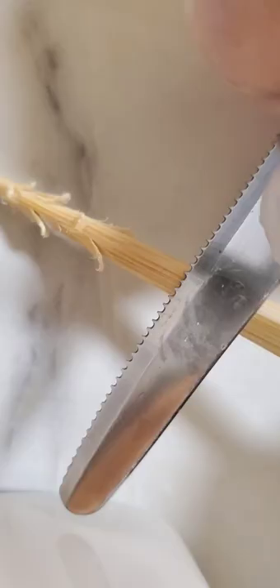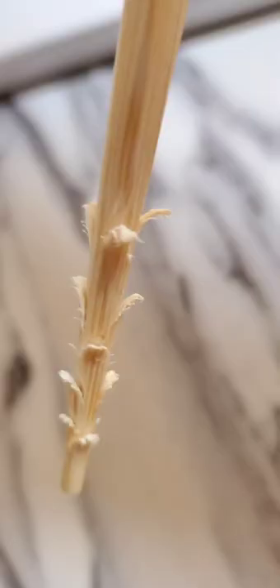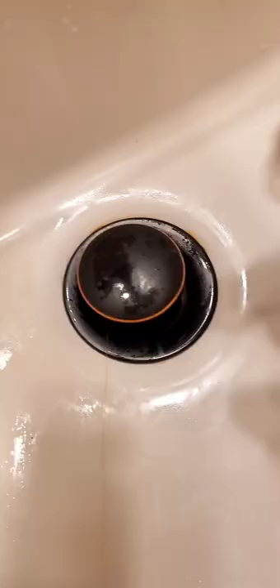Do you want an easy way to unclog those hair clogs in your sink? Use some chopsticks, score the end, but don't cut all the way through, and voila, there you go.